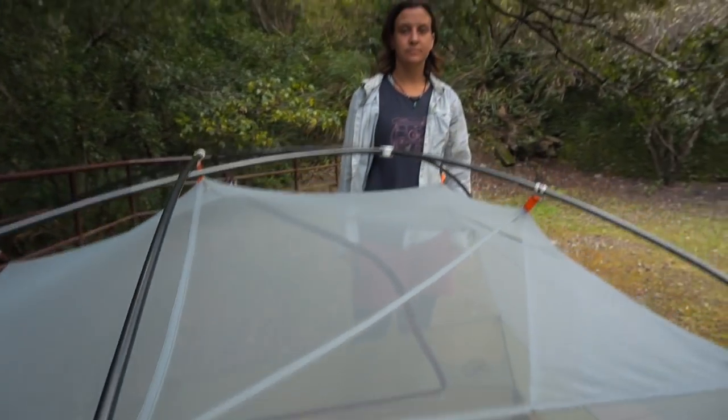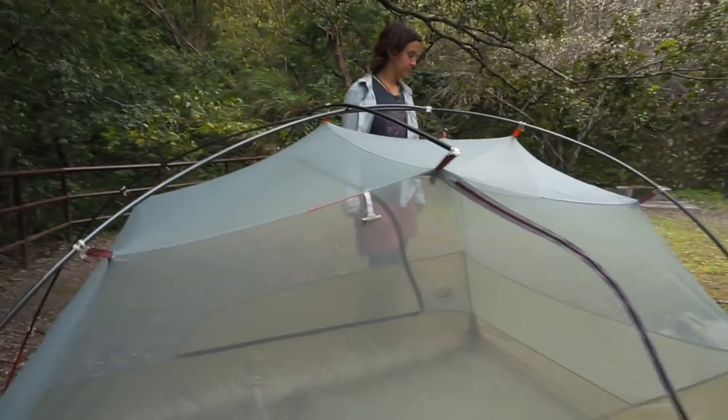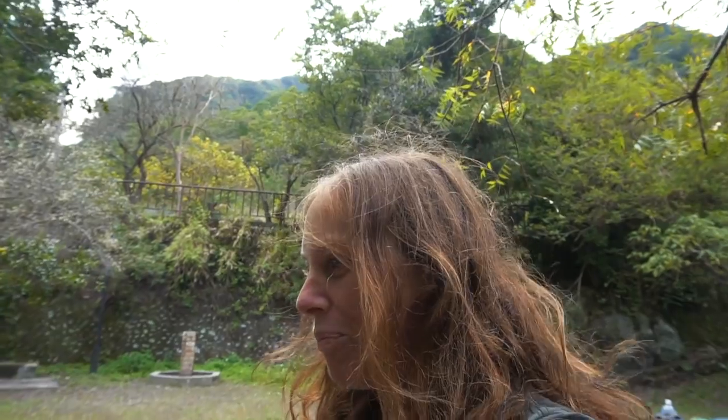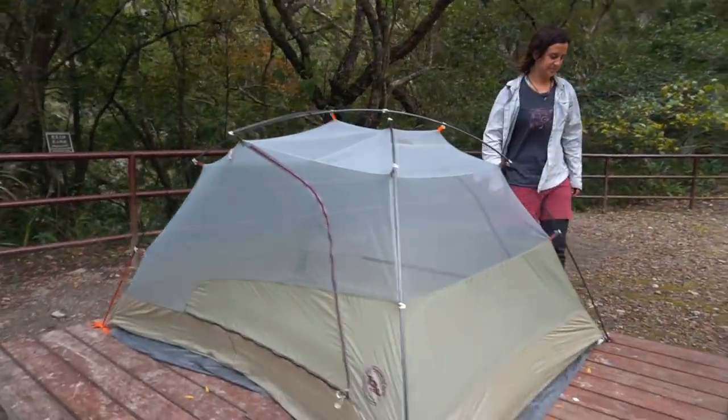That probably took us about three minutes. It is incredibly spacious in here — love this thing. We need the space because I like to spread out. We might be getting a dog in the future, so it'll need to come in with us. It's really spacious inside. Alright, let's do the fly.